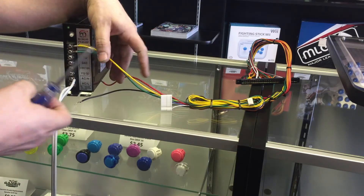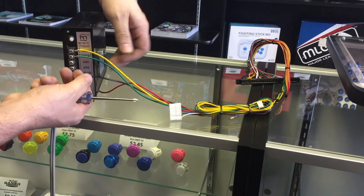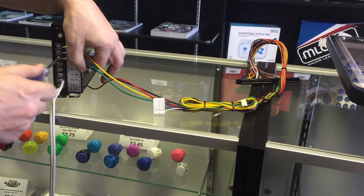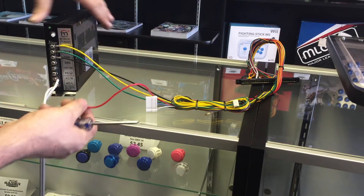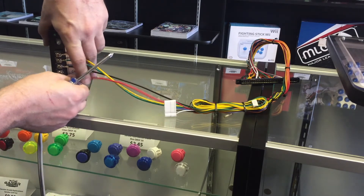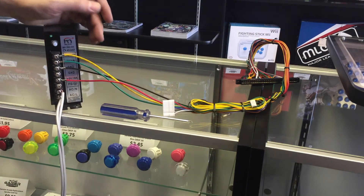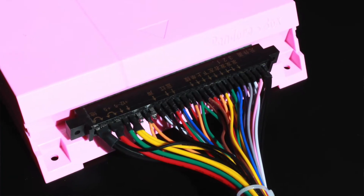You will then take the black wire, which is your ground wire, and connect it to one of your provided grounds. You will only need one — insert and proceed to tighten with a Phillips head screwdriver. You will then take the red cable and insert it into the plus 5 volt, 16 amp section and proceed to tighten. Make sure all connections are secure.